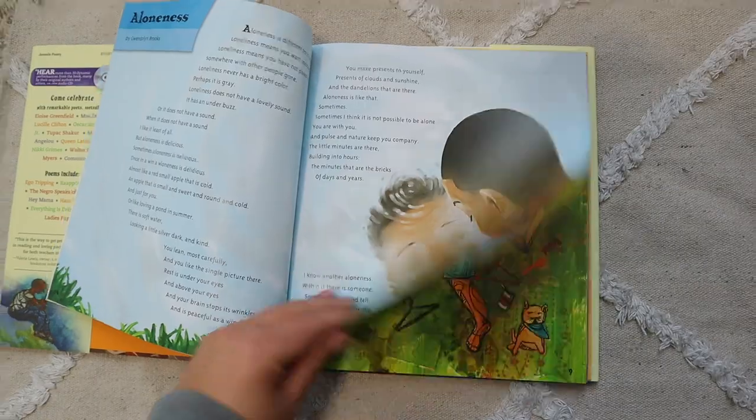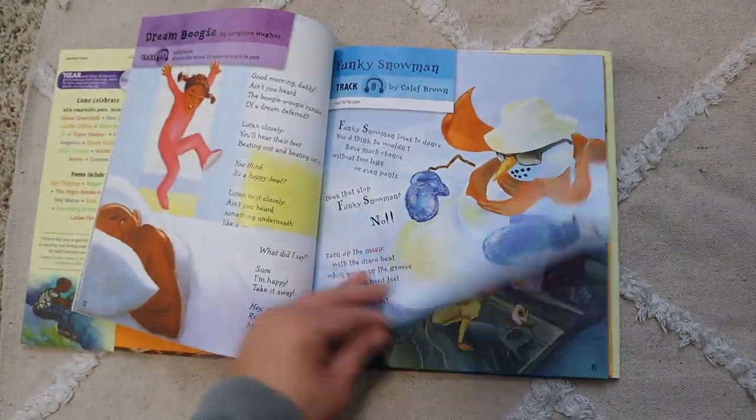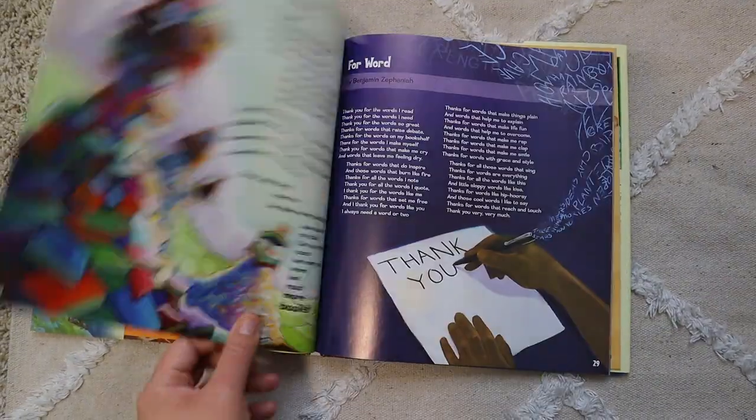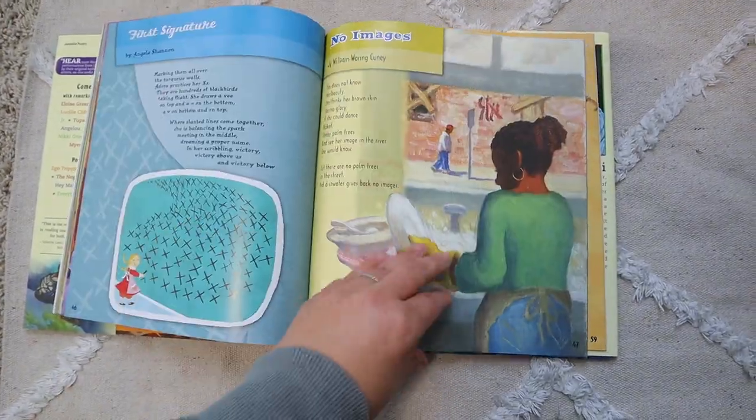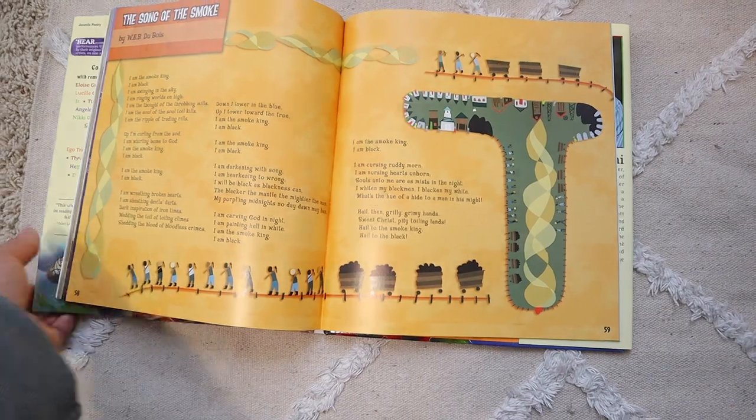Another book I have that we haven't dived into yet is 'Hip Hop Speaks to Children: A Celebration of Poetry with a Beat.' The only reason we haven't used it is that I need a CD player — I need to borrow my mom's. This month we're doing poetry tea time every Friday, and I want to make it really special, so we can listen to the poems and follow along.